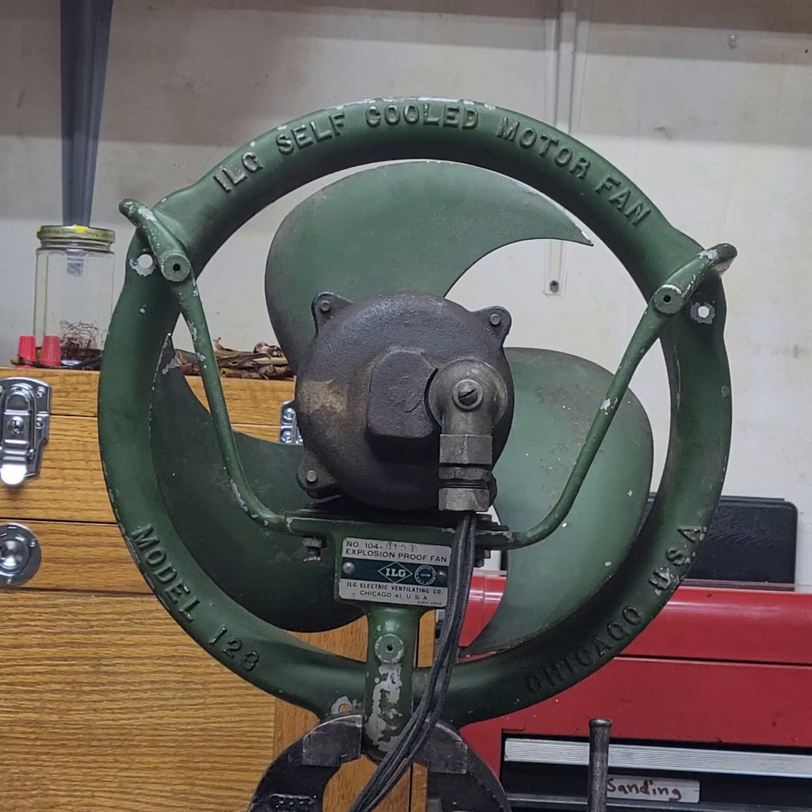It is a ball bearing motor. The bearings are a little bit dry and crusty. They've got some debris in them, so the fan doesn't sound the best, but I just thought I would show how it runs as it is now before I do too much work to it. I have taken it apart and cleaned it off a little bit.